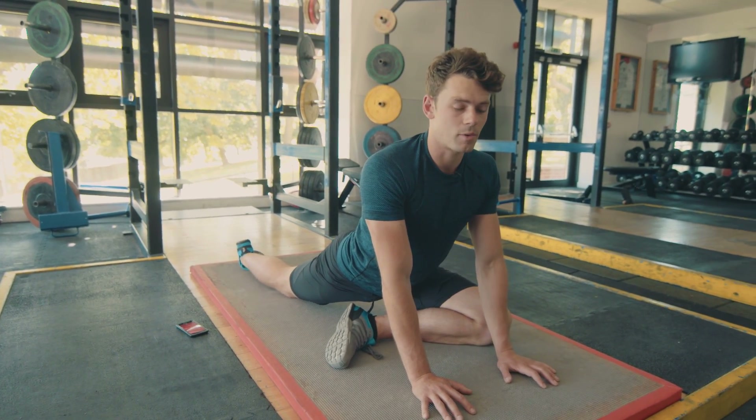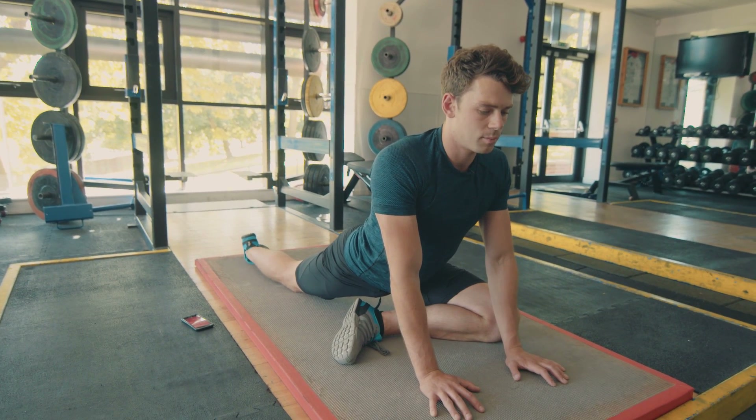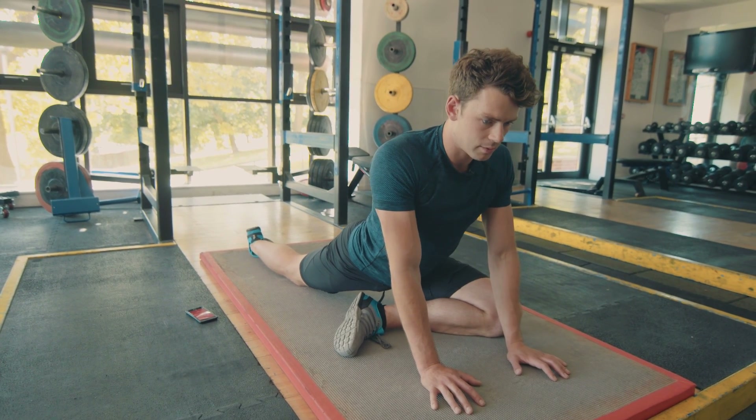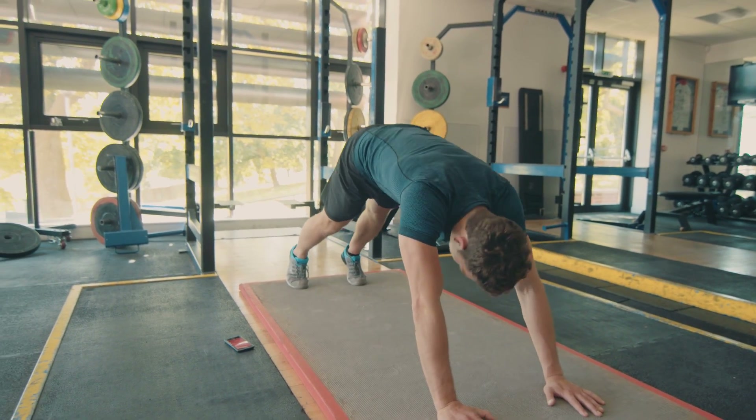My left side is a lot worse than my right side, you'll see in a second. Take a few more deep breaths, a few more seconds. Five, four, three, two, one. Then we're gonna switch sides.